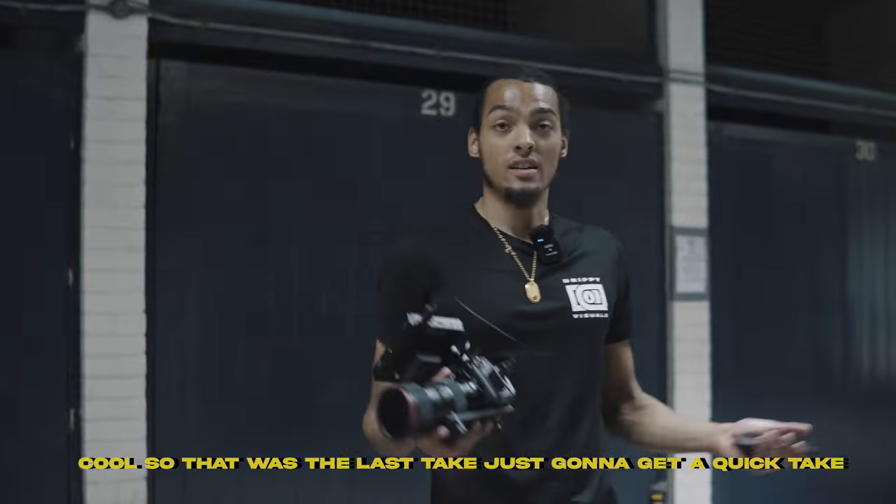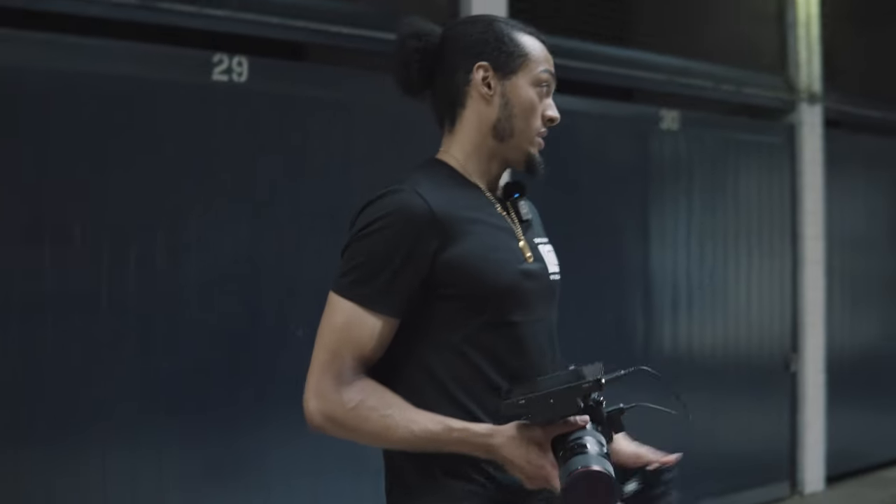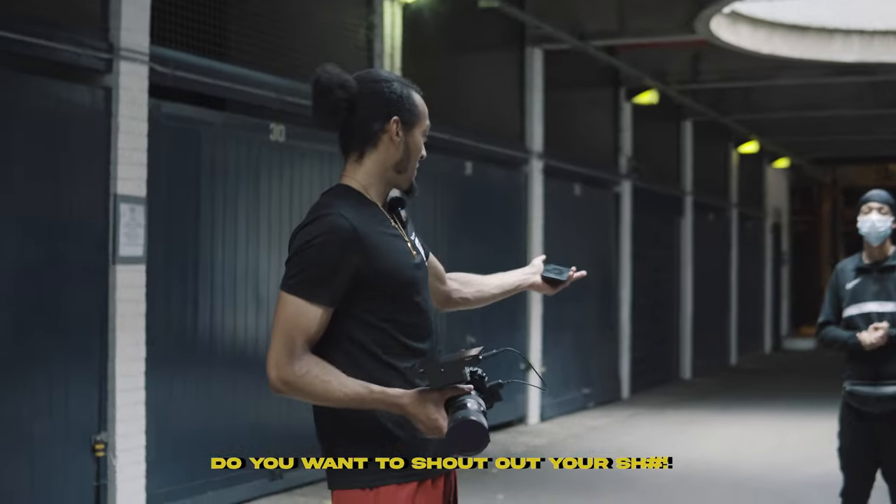Cool, so now it's the last take. Just gonna get a quick handheld take and then that's it, innit?